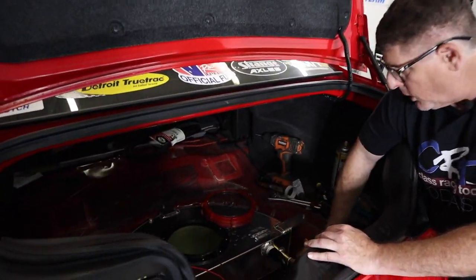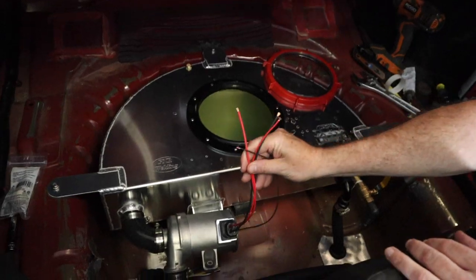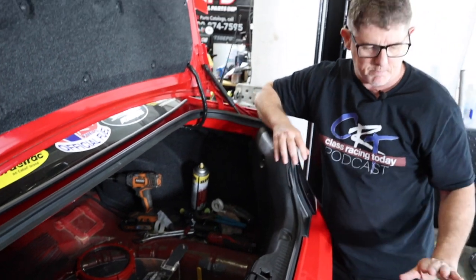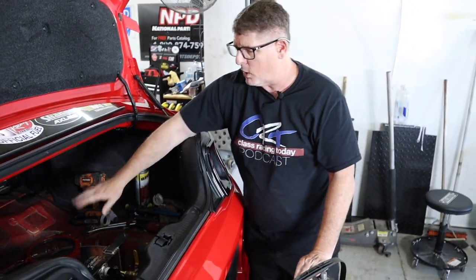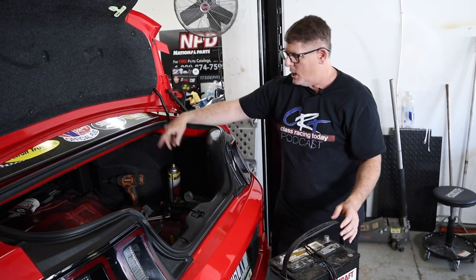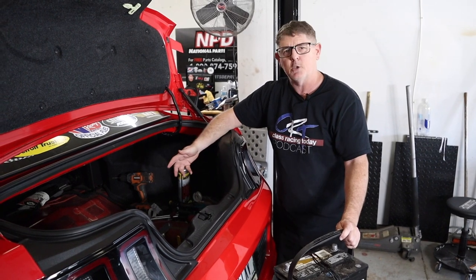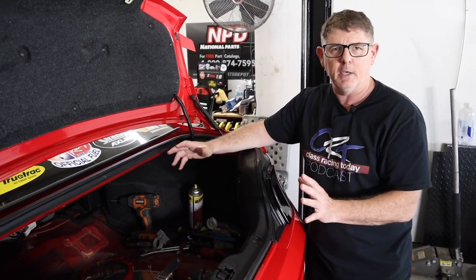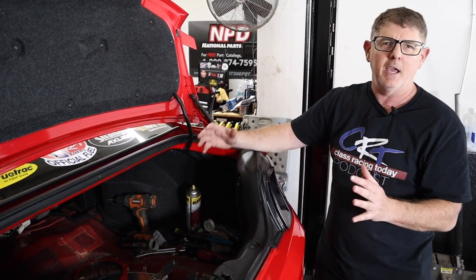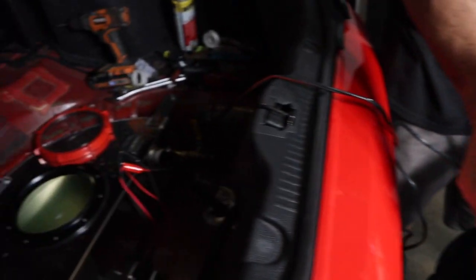We've got the tank permanently mounted. We've got our hoses all hooked up. All that we have left to do is some wiring, but before we do the completed wiring, we're actually just going to hook it to this battery right here. We've put water in the tank and we're going to check for leaks, which is also why we didn't put the front fascia on yet. We just want to circulate some fluid and coolant through the system — just using water — and we're going to make sure that nothing leaks, because the last thing you want to do is put the front fascia back on, tidy everything up, and then have a drip or a leak.